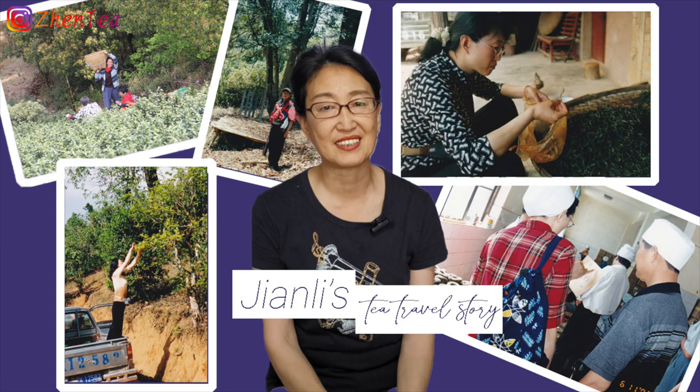Before we dive into the unboxing, let me give you a short backstory on my history with tea. Unlike Jen and her mom Jian Li, I do not have a long history with tea — I'm relatively a newbie. Jian Li is going on 30 years of experience in the industry; Jen was born into a tea family. When I first started writing descriptions for the teas on our website, I was completely and utterly overwhelmed. The tasting notes I was hearing from other professionals were blowing my mind — how are they able to taste this element and that element? I was lost.